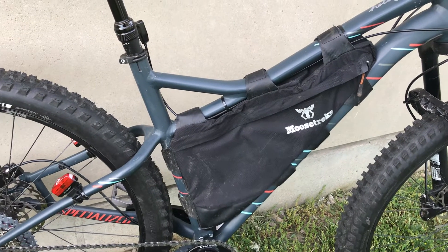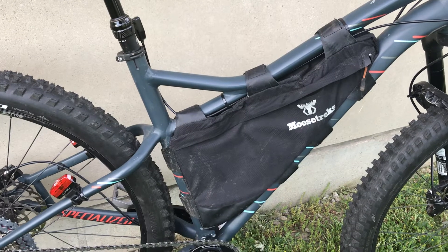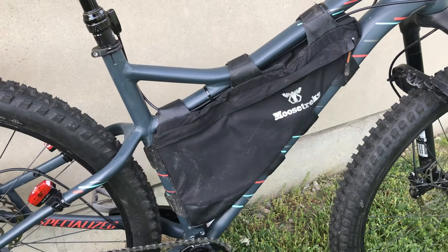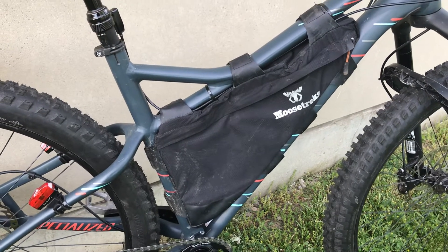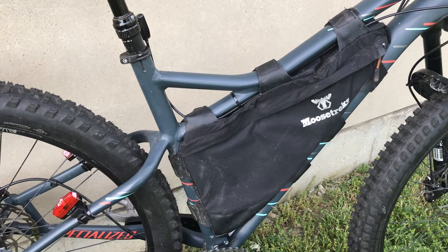The Moosetrex frame bag fits really well in this frame. I basically just keep my water, my tools — everything — in there. I really don't like having stuff on my back, and the bike is already heavy, so it really doesn't matter if I add a few more pounds to it.